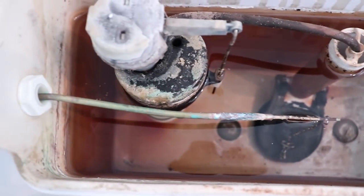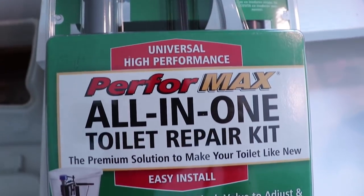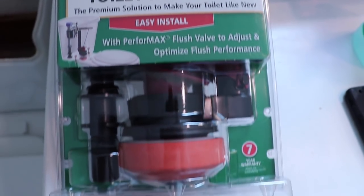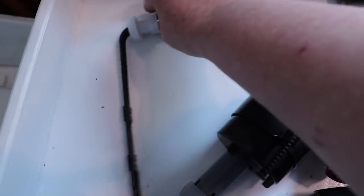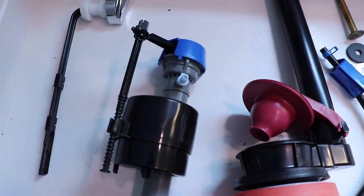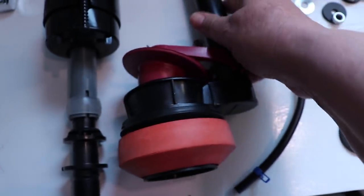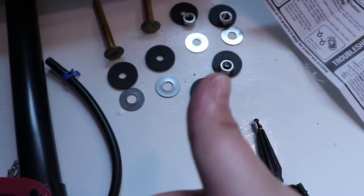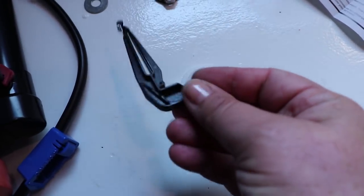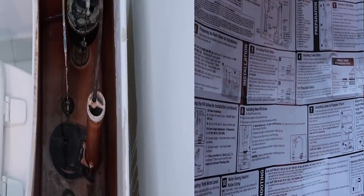We're replacing all of these parts today. I'm going to use this Fluidmaster universal high-performance Performax all-in-one toilet repair kit. The kit includes: a replacement handle, a replacement water supply and floater, a replacement valve with overflow tube, a new flapper, a water supply line, new bolts and washers, and a float adjustment clip. Of course it comes with instructions, so we are in business.